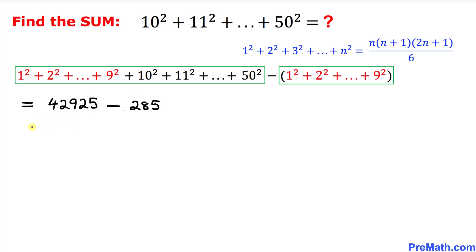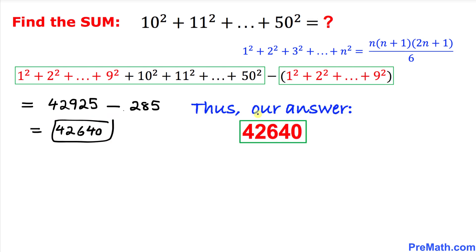Finally, subtracting these two numbers we get 42,640, and that's our final answer. Thanks for watching, and please don't forget to subscribe to my channel for more exciting videos. See you next time!